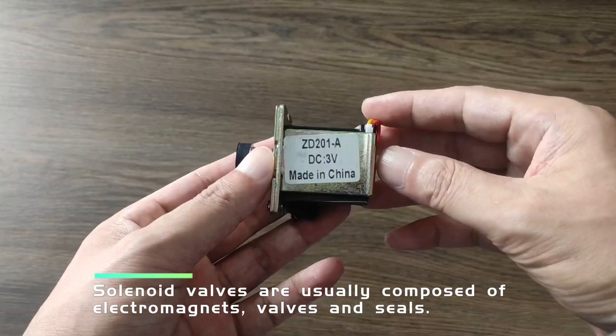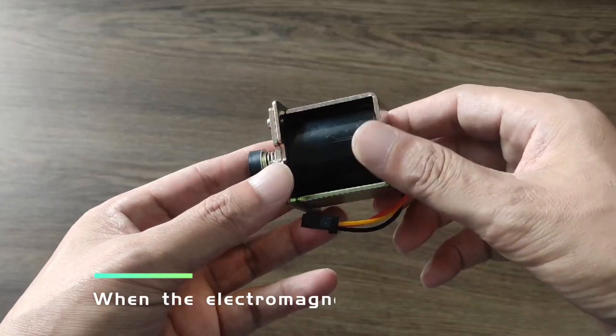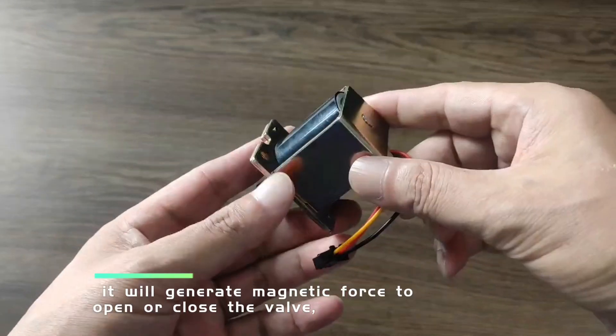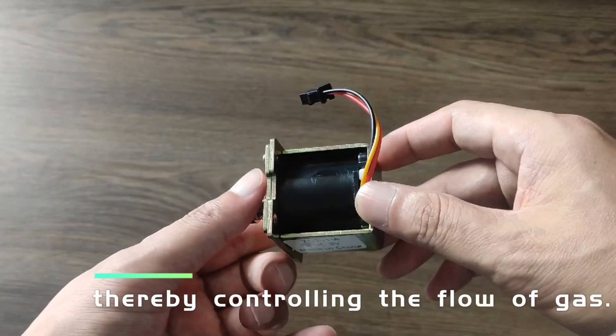Solenoid valves are usually composed of electromagnets, valves, and seals. When the electromagnet is excited by current, it will generate magnetic force to open or close the valve, thereby controlling the flow of gas.